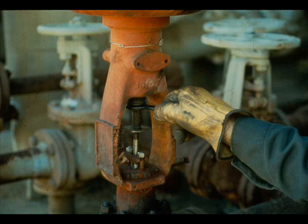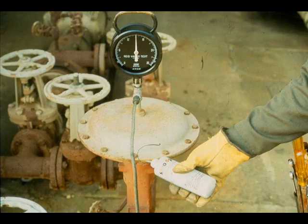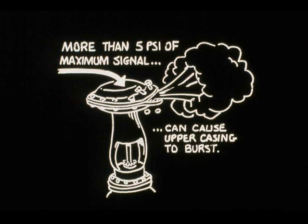Connect the signal input tubing. Apply 3 psi input. Turn the adjusting screw into the yoke until the actuator starts moving at 3 psi. Check the stroke by applying 15 psi. Verify that there are no air leaks, then commission the valve. Never exceed the maximum signal pressure by 5 psi. If excessive pressure is applied to the diaphragm — greater than 40 psi — the diaphragm case may burst.